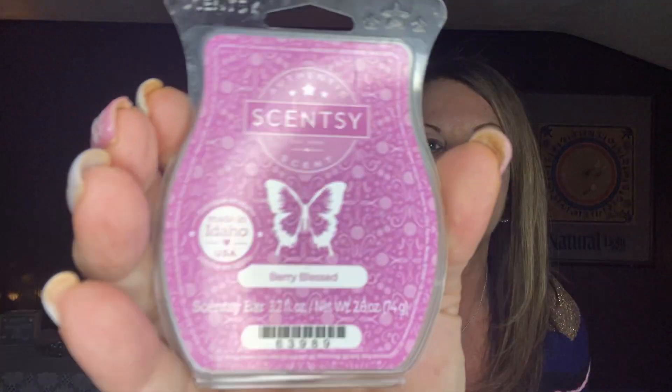I mixed a couple of cubes each of Berry Blessed and sugar cookie and got rid of those. So I got rid of a lot of clamshells this week. The Bring Back My Bars really took up a lot of my warming time, but I'm happy — I got through a lot.